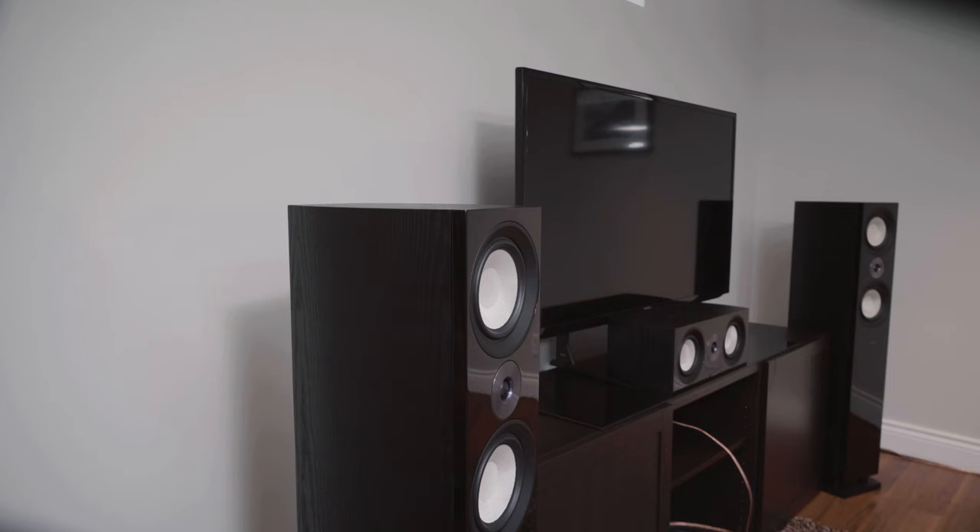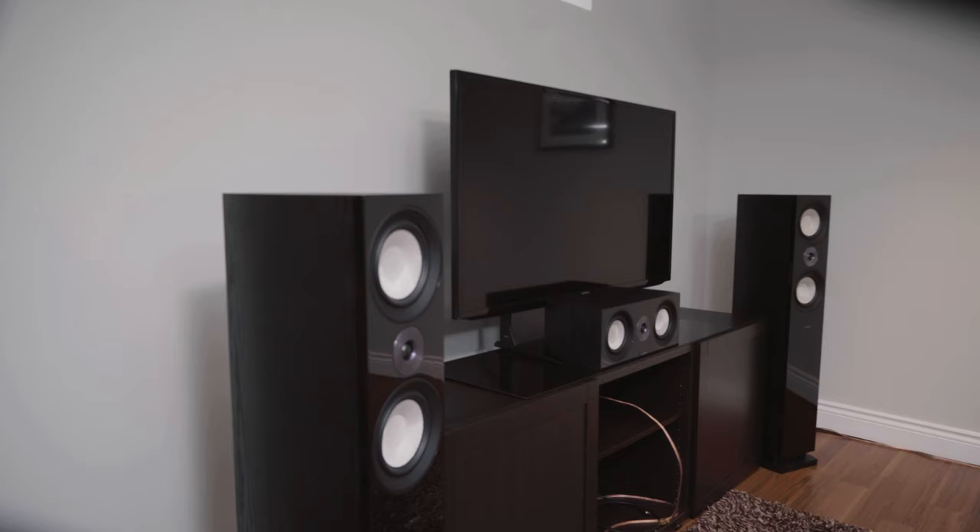Also consider how far apart the speakers are. You want them spread apart enough to get good stereo separation, and consider the equilateral triangle to the sitting position. We might bring the couch a little closer so it forms that nice triangular pattern.